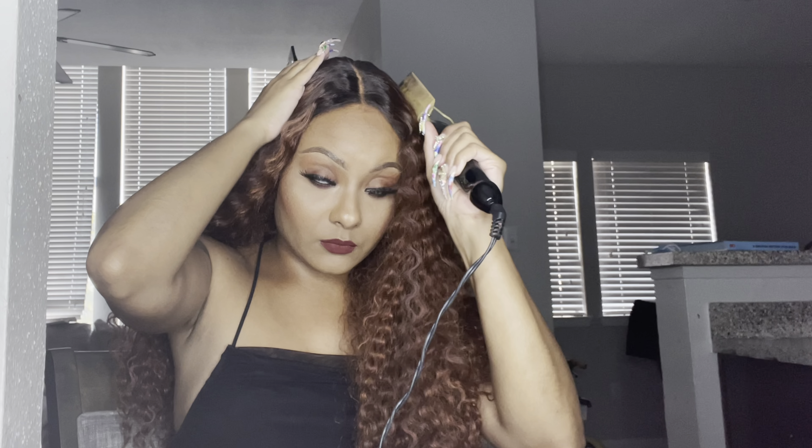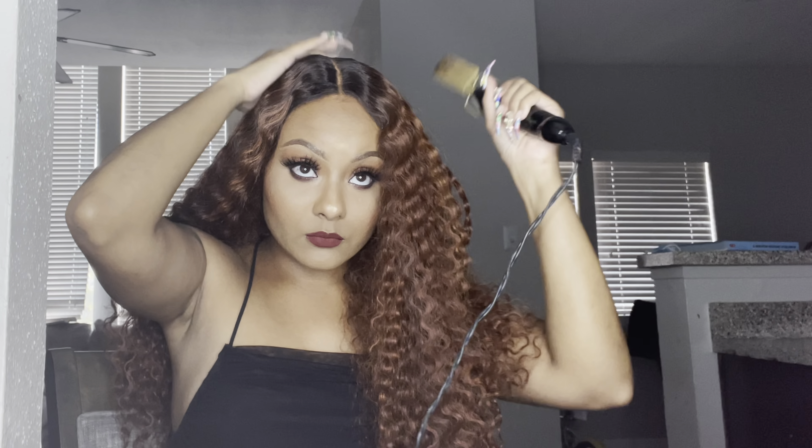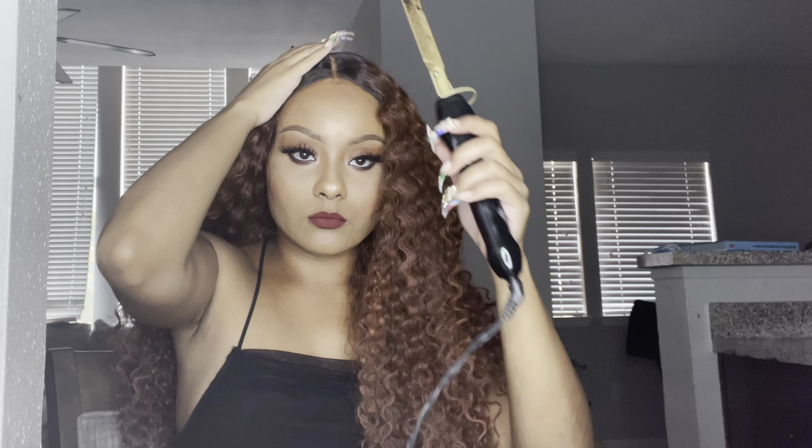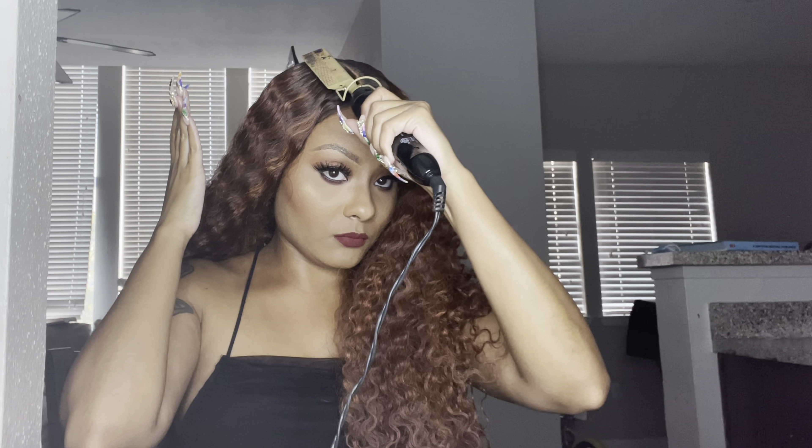If you really want a nice flat foundation underneath your wig, I would recommend braiding your hair. I'm small-headed but I didn't adjust my straps or anything, so this was a quick-and-go look — nothing too complicated. The whole point was to show you guys that this wig is super easy to install.